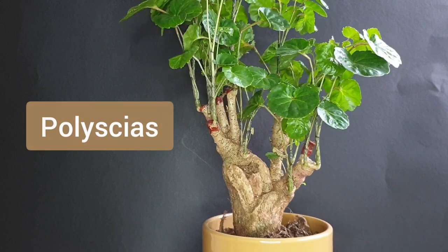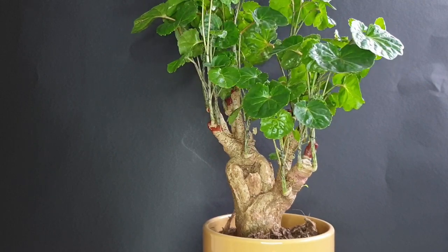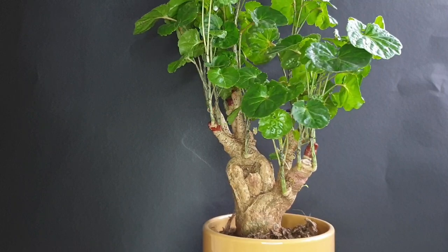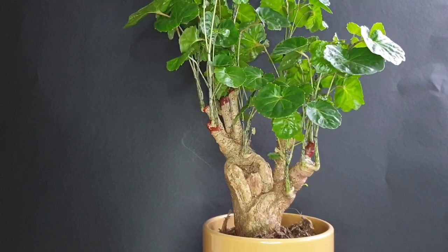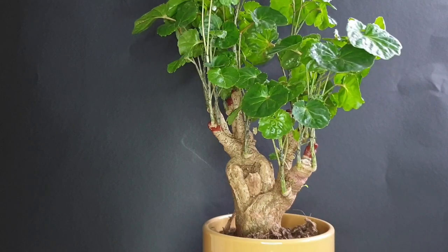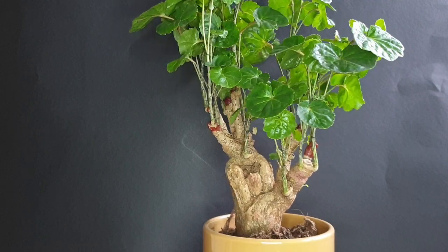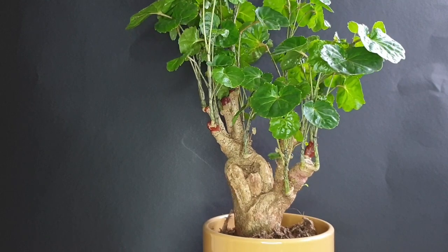However, I have not really worked on it yet. When I basically bought it around two to three months ago, I really just wanted it to settle in first before doing any major work on it. It has settled in quite nicely, it had some new growth already, and I think the time has come as spring is just around the corner to actually repot it into its first bonsai training pot.